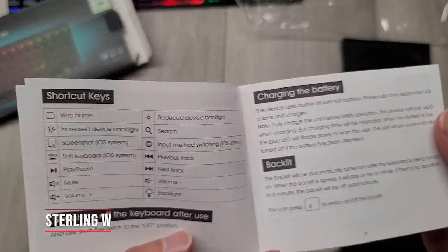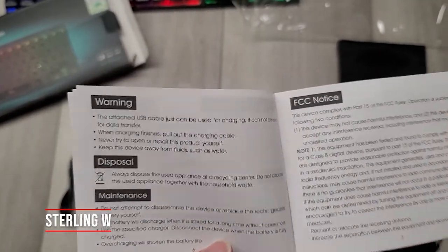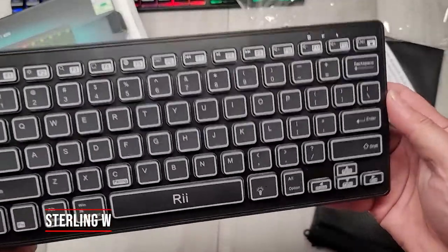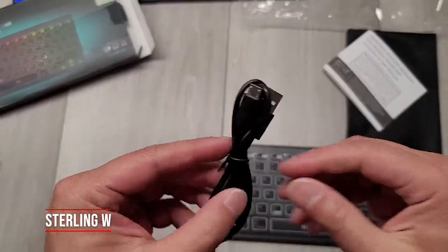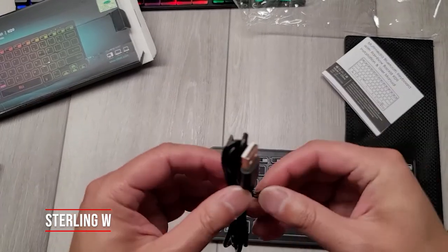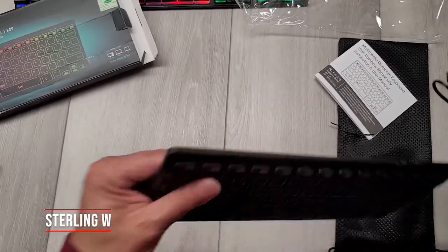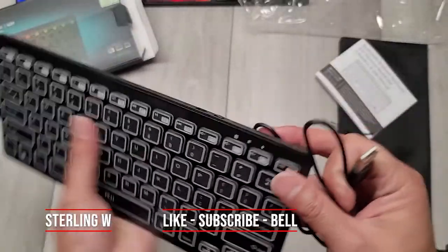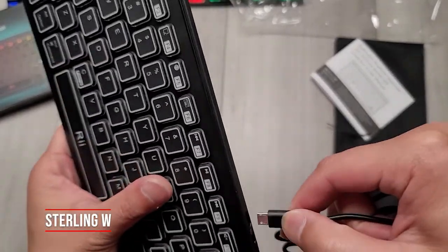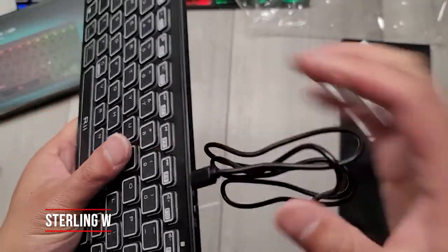The Bluetooth pairing is pretty fast. You just hit the function key and the C button and you can pair it up pretty quickly. I had no problems pairing it with my Windows box as well as my Samsung Note 20. It's not a big deal that it charges via micro USB. I noticed when I charged it, it was already pretty much charged — like 60%. I left it charging overnight, but it only took about 30 minutes or less to fully charge using USB.